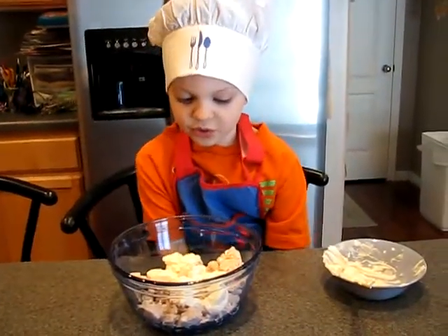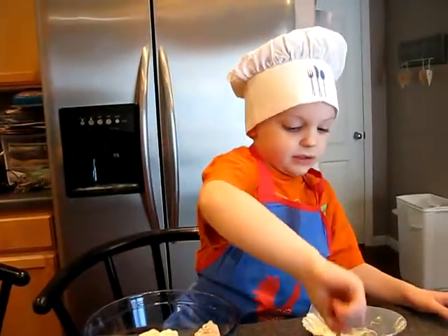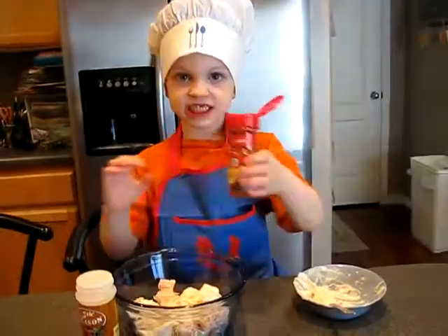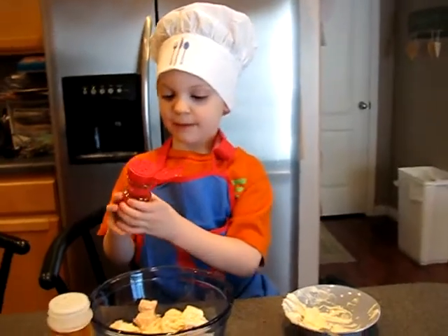And now, you have to mix a little bit of onion powder, but now I'm going to do a paprika.